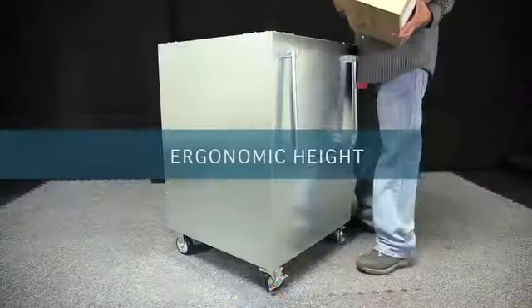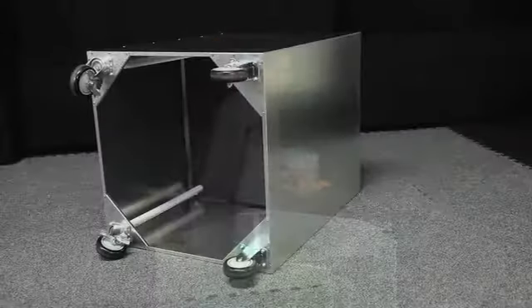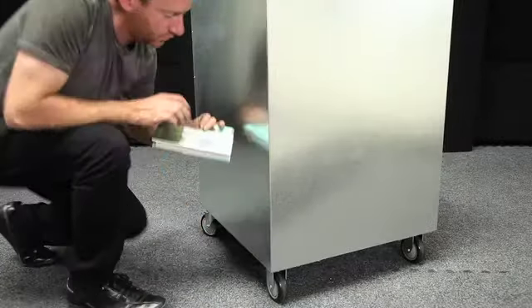These carts' ergonomic height reduces stress and fatigue while you unload, and the access hole at the bottom of the carts allows for easy retrieval of dropped materials.